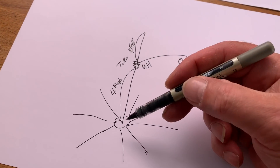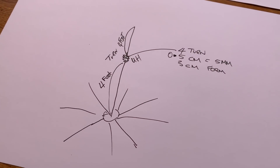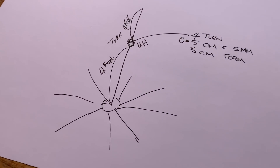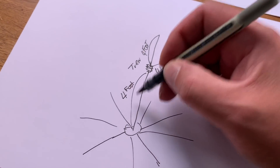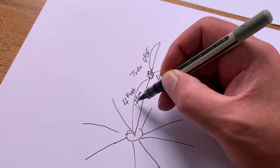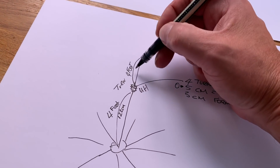Now that we're armed with all the information we need: the bottom section of the antenna needs to be 4 foot long. In centimeters, 4 feet is 122 centimeters or 1.2 meters. So we need that at both ends.